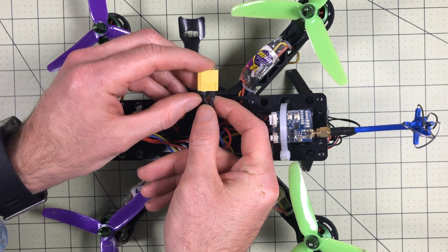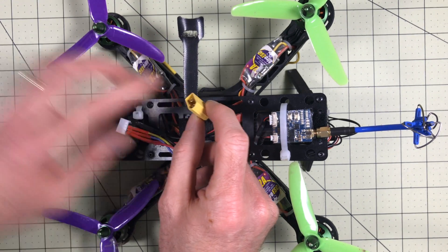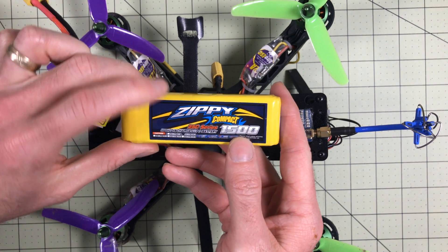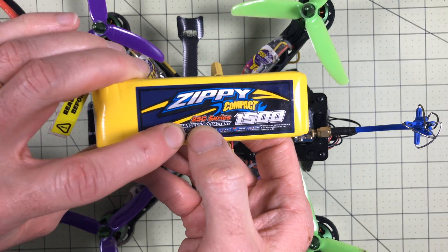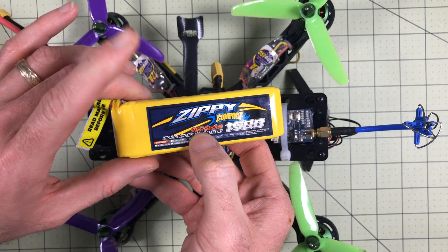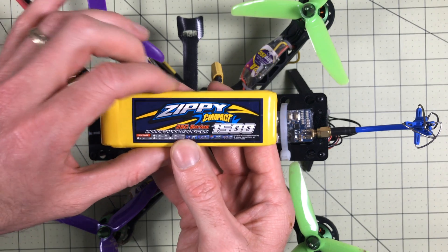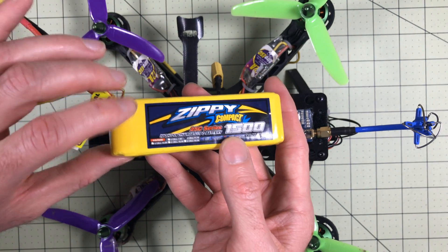This was originally a Dean's connector, which is an older type of connector, but the battery connects in to this part. Here is the battery itself. You can tell it's an old one. If you're flying now, you'll look at this and say 25C — how is it possible to fly on that? But this is what I flew on for a long time. This is a 3S 1500 battery.